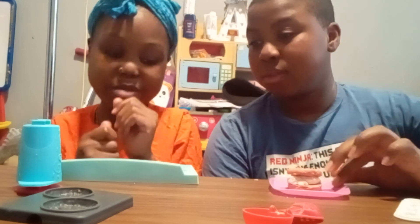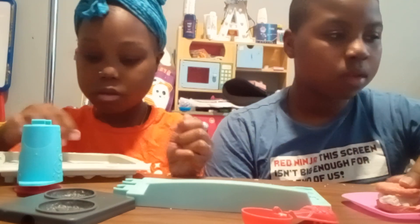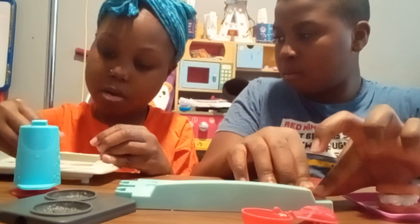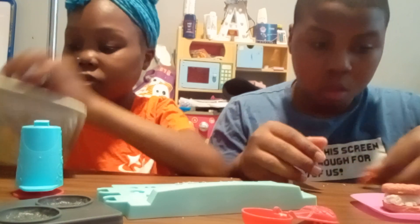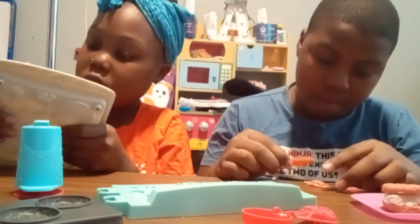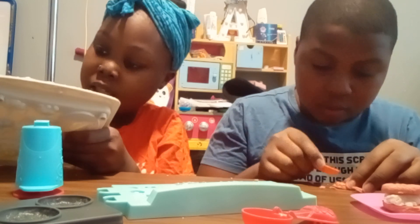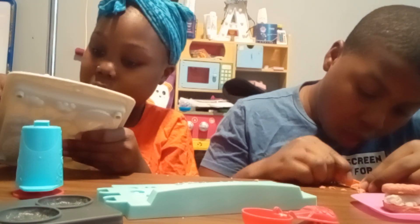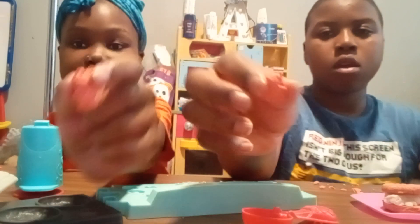Now we're going to make some delicious gummy bears. James can make the gummy bears from this one, and I'm going to make the gummy bears from this one right here. We're only going to use two gummy bears to put on top. Finish your gummy bear. Take the Play-Doh from the excess that you made and use the extra Play-Doh from the excess to lift it up. And there you have it — two beautiful gummy bears.